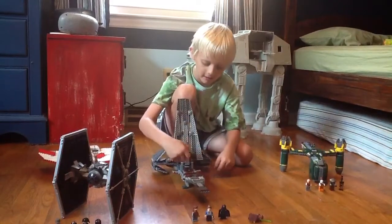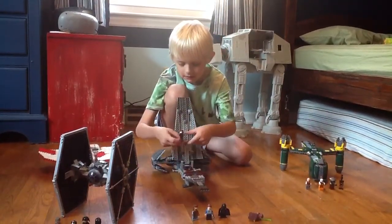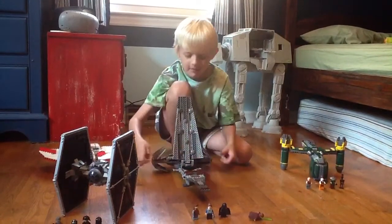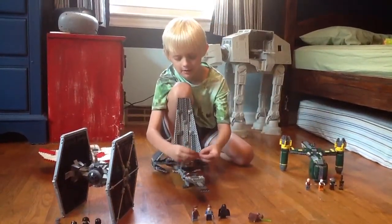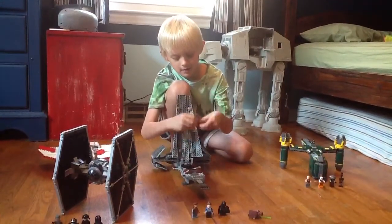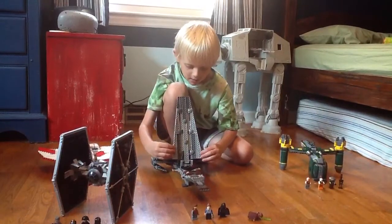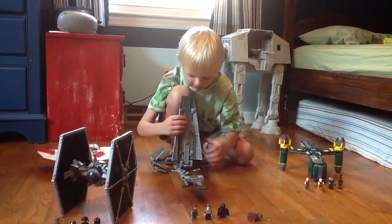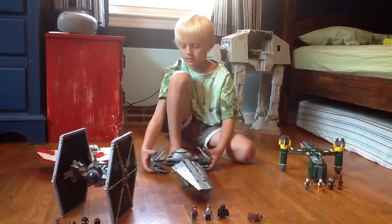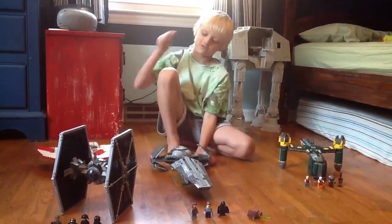Here's a speeder. And when I told you I'm going to put the lightsaber on him, I'm going to put it on him with him on the speeder. So I got that. Cool. It's easier if it's up.